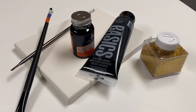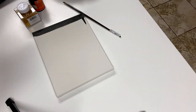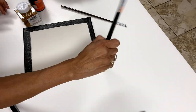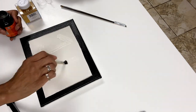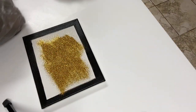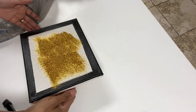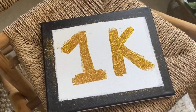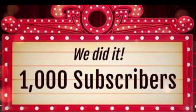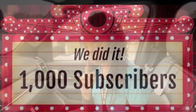This last DIY project is not a Pottery Barn dupe, but it's something pretty special. We reached a thousand subscribers! I'm so grateful — we did it together, I could not have done it without you. I filmed my reaction so you could see firsthand just how much this means to me.